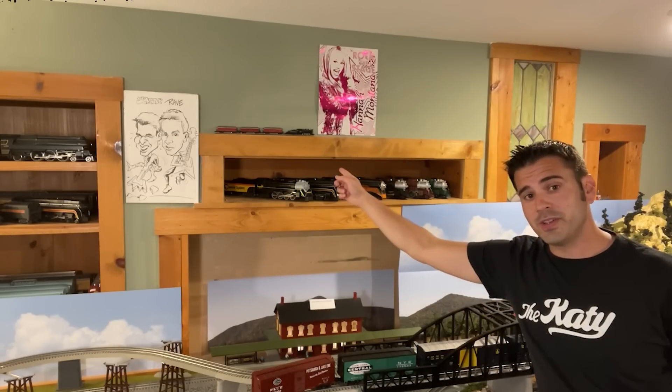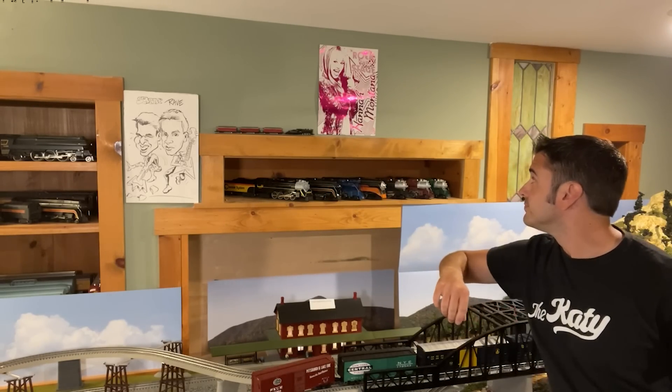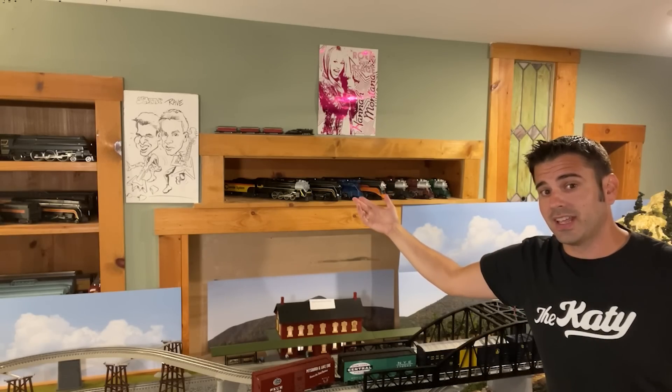Before we start, I need to clear the air of any rumors that may circulate because of this video. One, no, I am not changing scales, although I do keep my N-gauge train set right here on the ledge, next to Hannah Montana who watches over the layout all the time. And number two, no, I am not ripping up all of my track and changing it to something like Gargraves or Atlas. At least not yet.